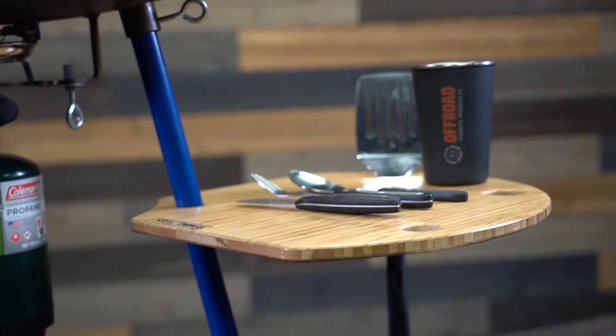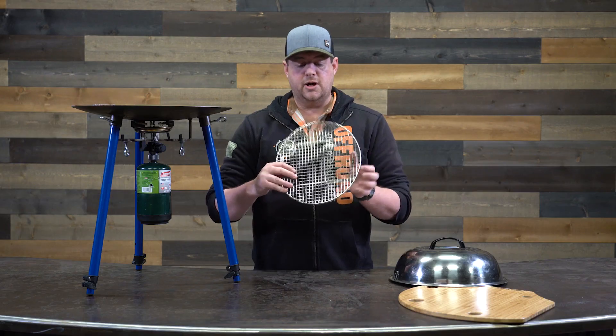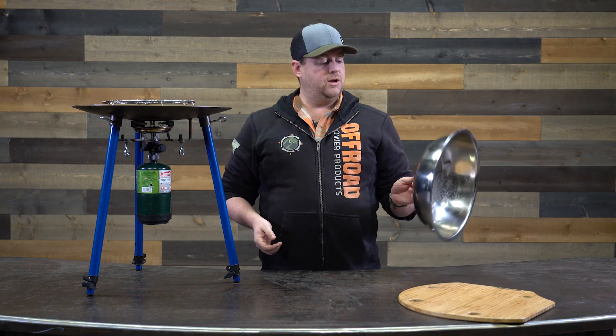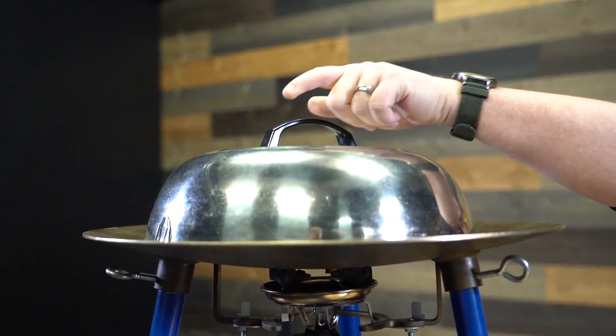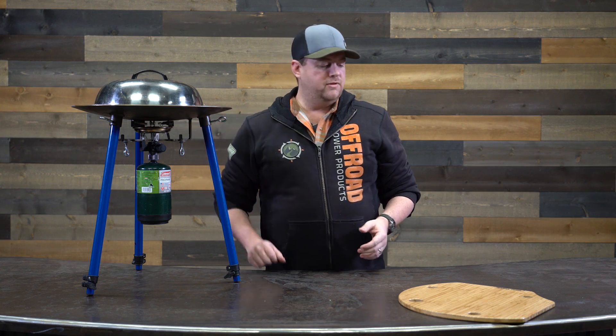Tembo does offer a handful of different accessories to help make your cooking experience a little bit better. A couple that they offer: you have a steam tray. Set it up, put some vegetables up there, and a little bit of water underneath. To really keep that steaming going, use a lid as well. You can steam whatever you want at this point — great combination, real easy to use.